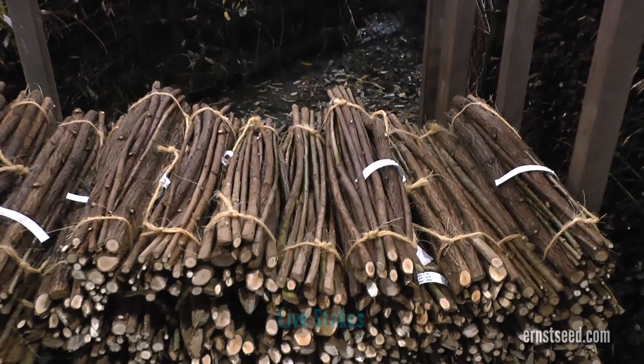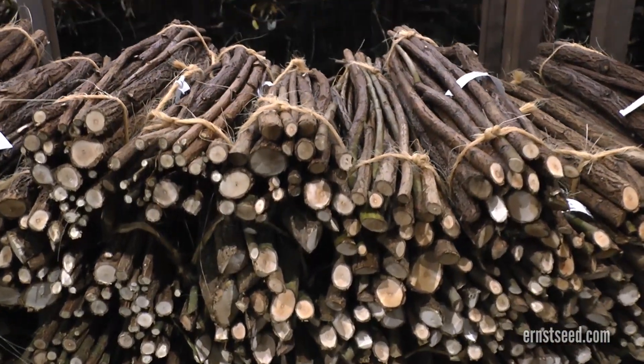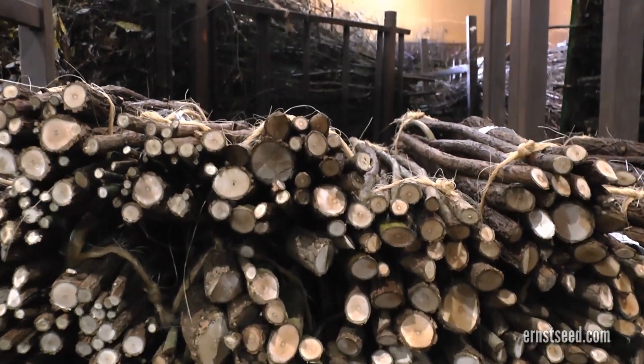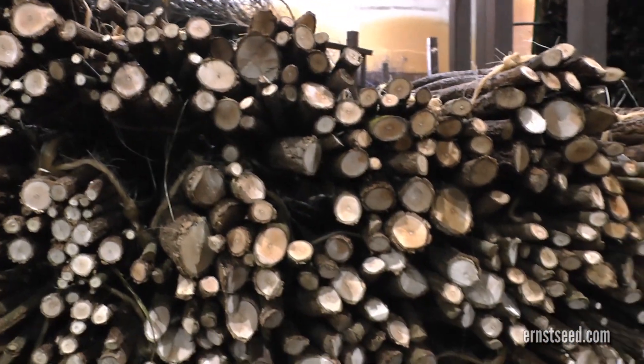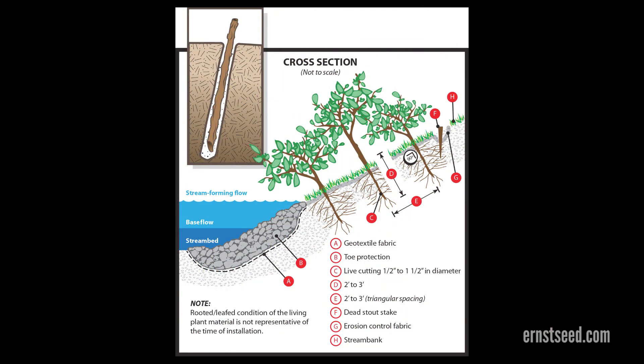Live stakes are dormant, live woody cuttings of adventitious rooting and shoot producing species with the branches trimmed off. They range in diameter from three-eighths of an inch to one and a half inches, and in length from 2 to 4 feet. Live staking performs an important function in creating a root mat that stabilizes the soil by reinforcing and binding soil particles together.